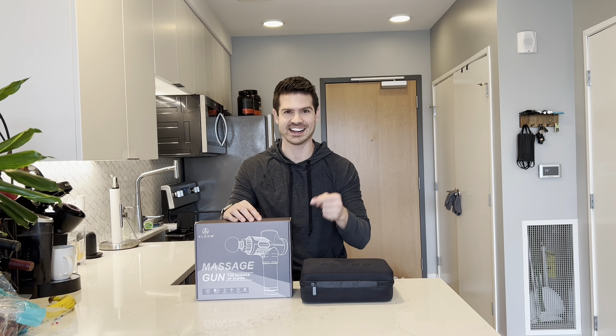Hey, what's up guys? If you're looking for a new massage gun, you got to check out this one. Let me open it up and I'll tell you all about it.